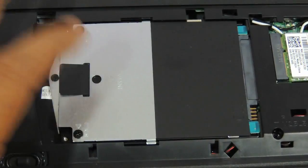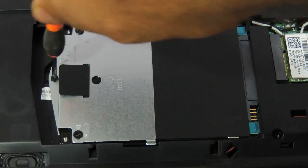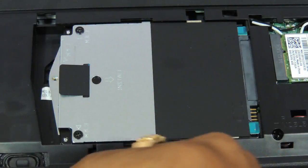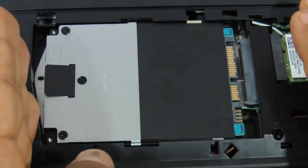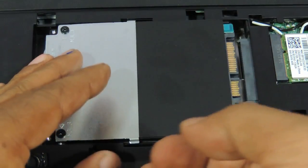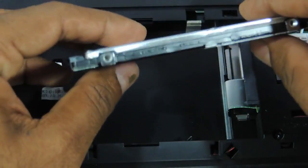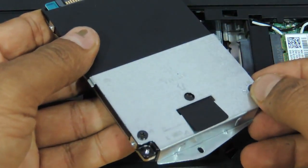Coming to the hard drive, as you can see there are three screws. Remove the first screw and then push the hard drive toward the left side and you can see the hard drive come out. This is a SATA 2.5-inch slim SATA hard drive. You then need to remove two more screws so that the panel covering can be removed.